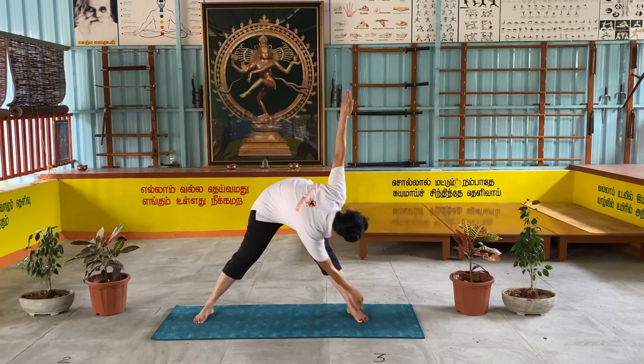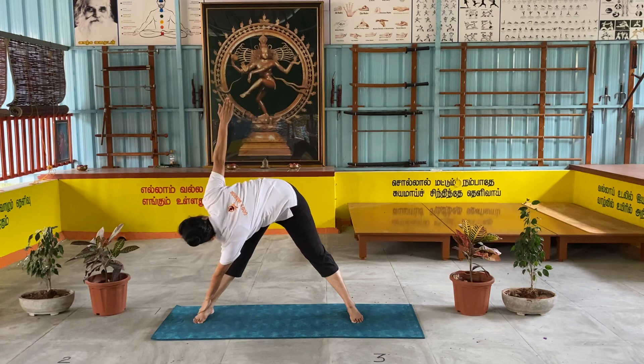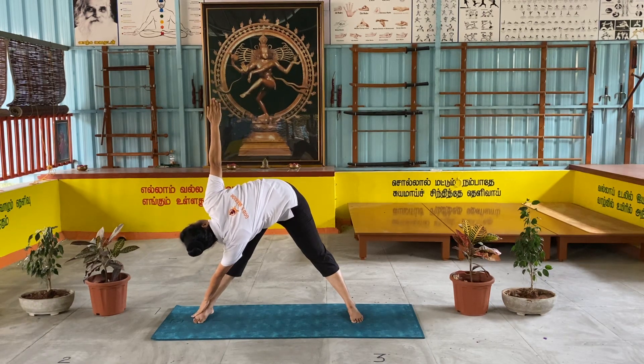Up, breath in. Right side down. Breathe out. Up, breath in.